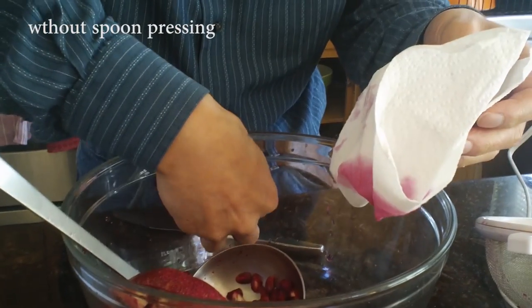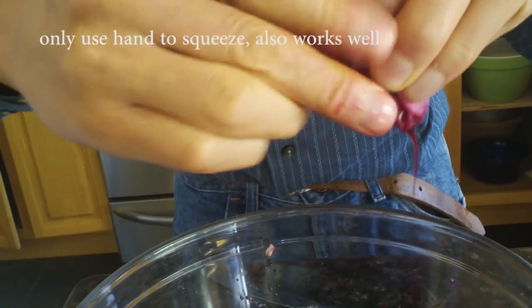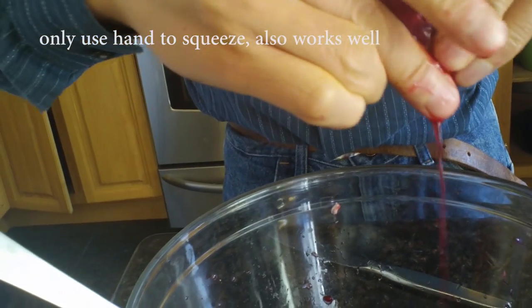Let's try without pressing. I put the seeds in here and without pressing, I will use my hand to press it. Use my hand just press like this. This works too.